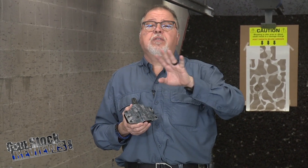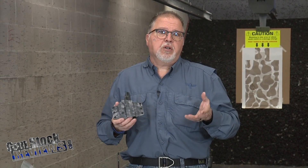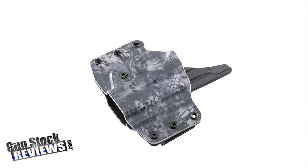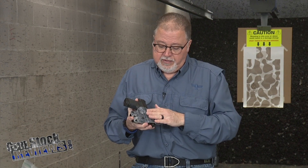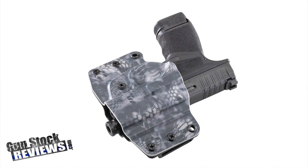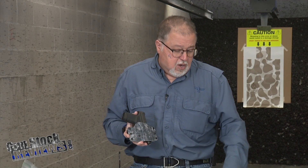There are a bunch of different choices for kydex holsters out there, but when have you heard of a large company like Blackhawk making custom-made holsters for you? You can actually order these online. For example, this one is for the Springfield Armory Hellcat — very nice and tight — and it has a Cryptic Typhoon finish on it.